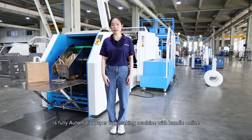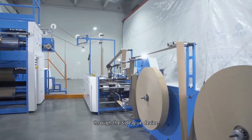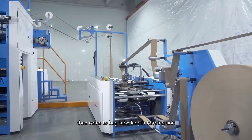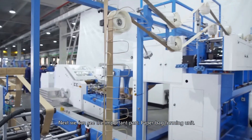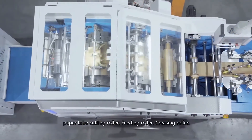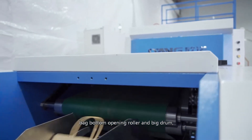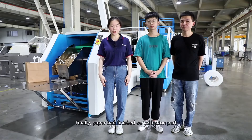The one next to me is a fully automatic paper bag making machine with handle on line. The paper roll loads on the feeding unit through the side glue device. Then it comes to the back tube length forming unit. Next, we can see the important part — the paper bag forming unit: paper tube through the charging roller, paper tube cutting roller, feeding roller, creasing roller, back bottom opening roller, and big drum. Finally, the paper bag is finished on the collection part.